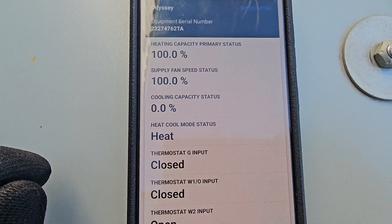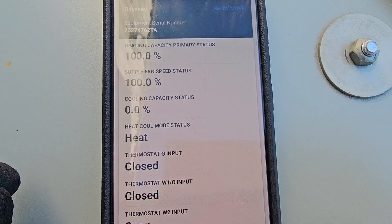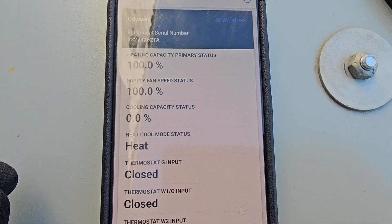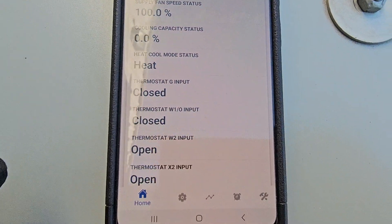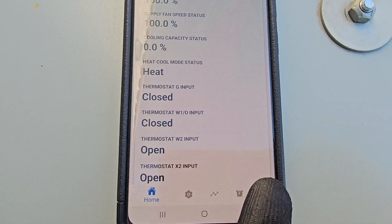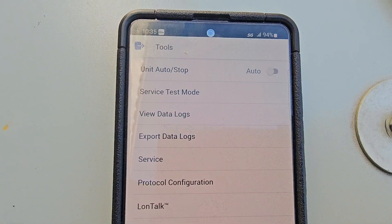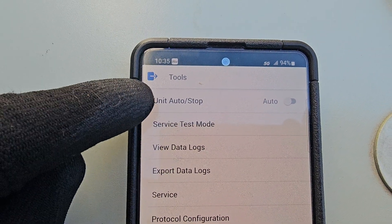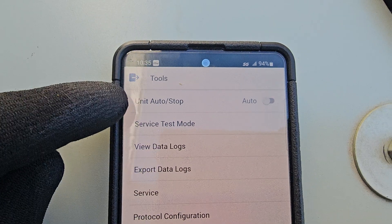I'll just click that and then bam — it brings up everything. Shows you your serial number so you can verify the unit you're working on. You can see it's showing all the outputs and inputs.